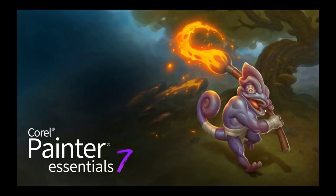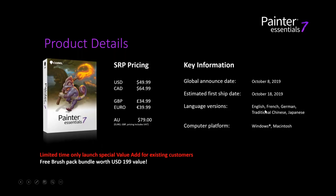Corel Painter Essentials 7 was announced last Tuesday on October 8th, and we will be shipping the product very soon. The first ship date is the 18th. We have not changed the pricing in the US — it's $49.99.